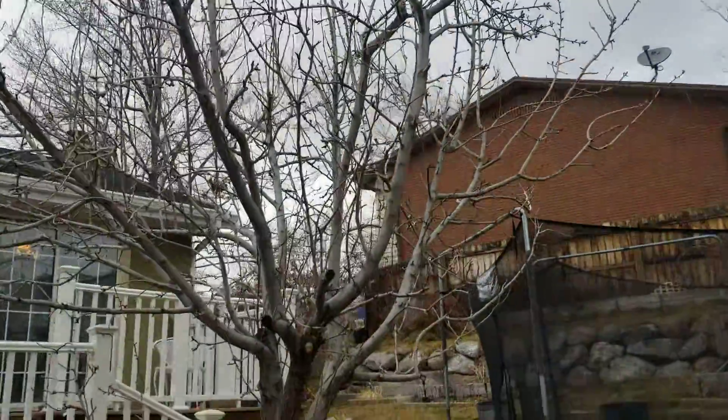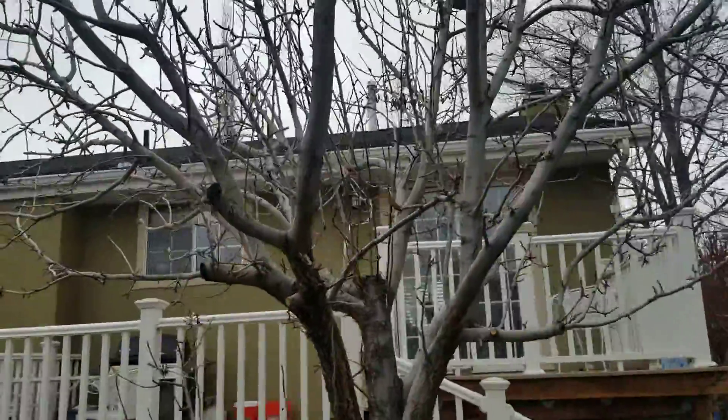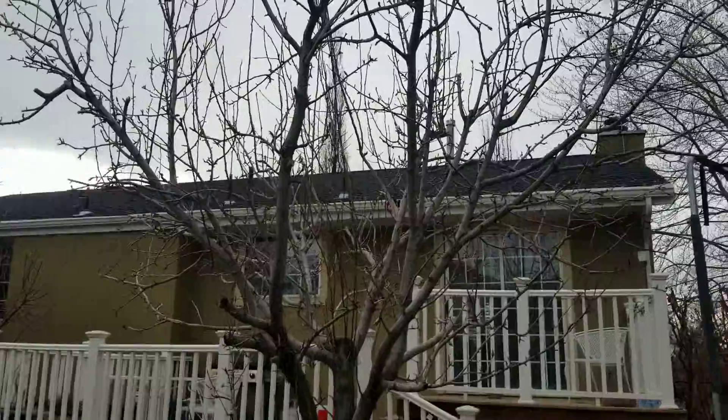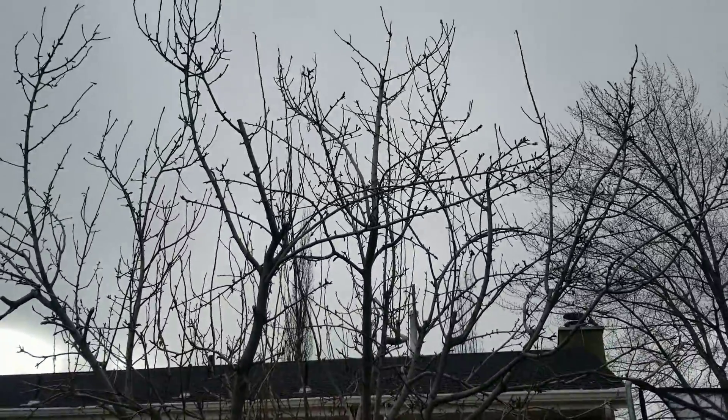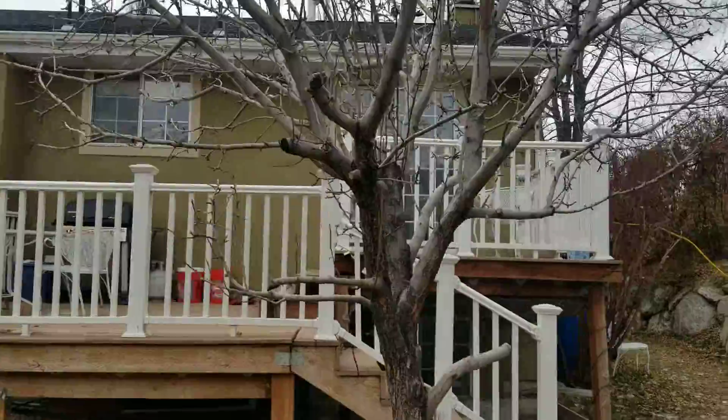I just want to let you know this is looking like one year after. The video I made was from 2019 and this is December 2020, so it's a full growing season after the other video. The tree is doing well after taking off that central trunk.